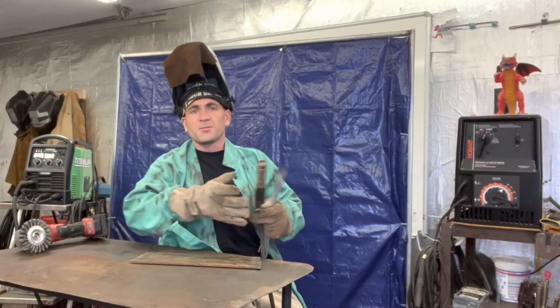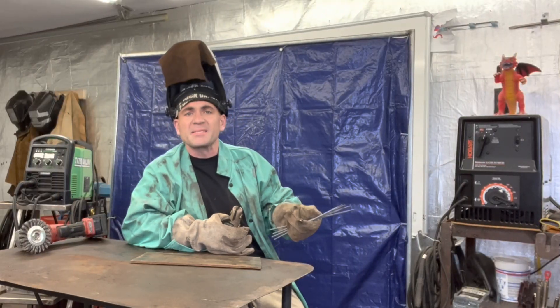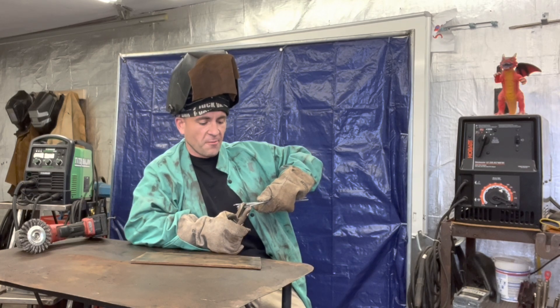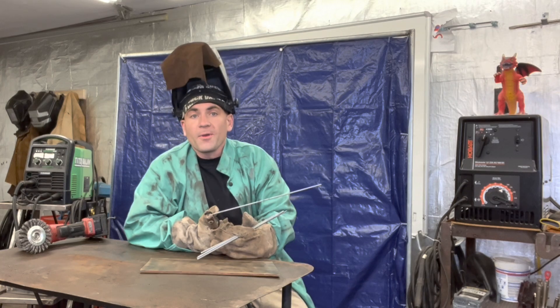This particular episode, episode 1, is going to be how to strike an arc. The mini-series is going to be pretty basic — basic tips and tricks on how to stick weld. I'll keep it short and sweet, short videos, try not to bore you guys.